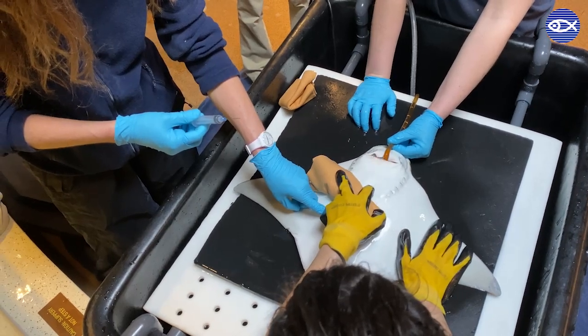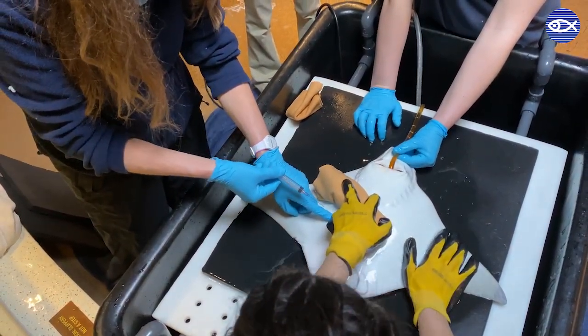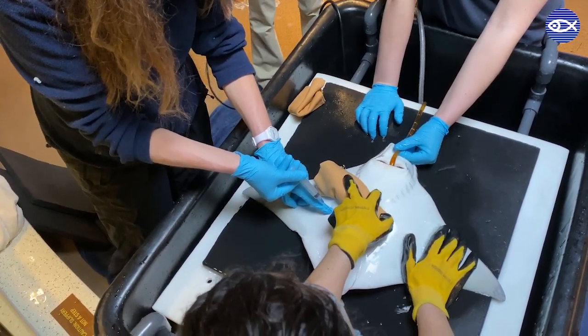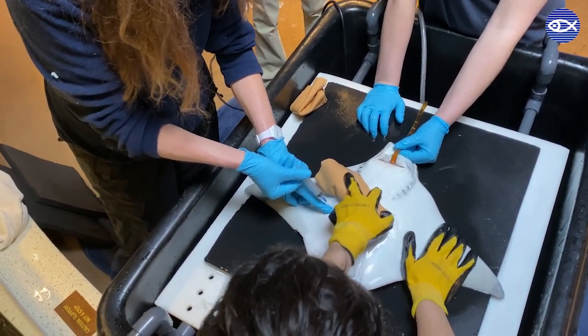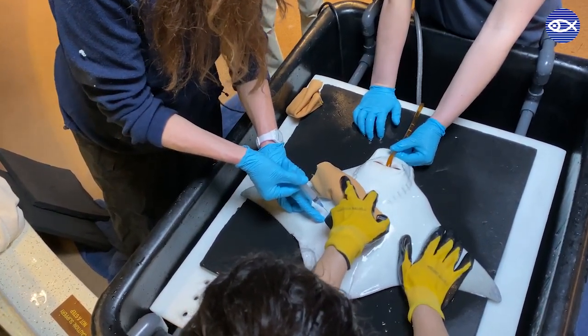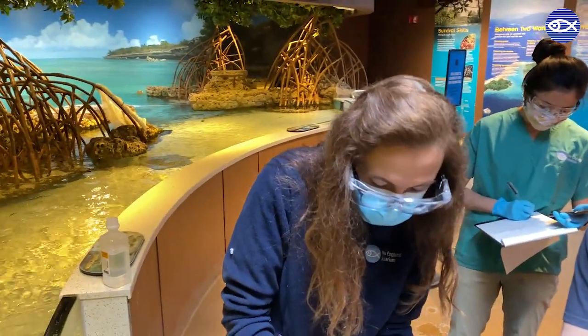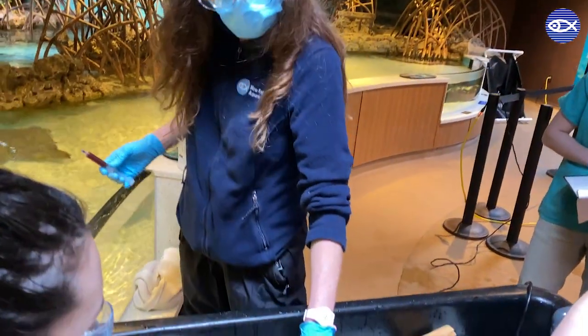Next, you can see me collect a blood sample from the ray. There are a few different areas where we draw blood from stingrays. This site is called the mesopterygial vein. After a clean draw, the blood is then placed in various tubes and labeled with this individual's ID number.